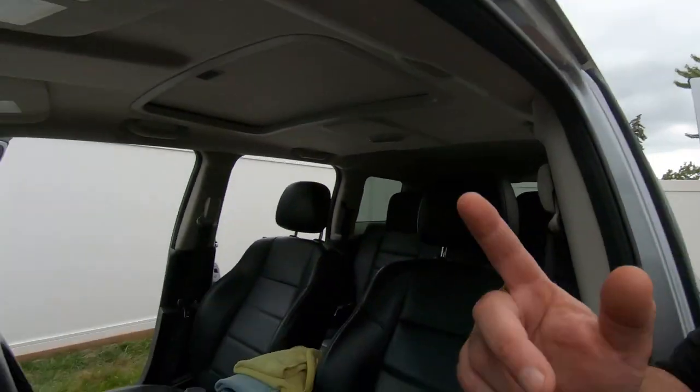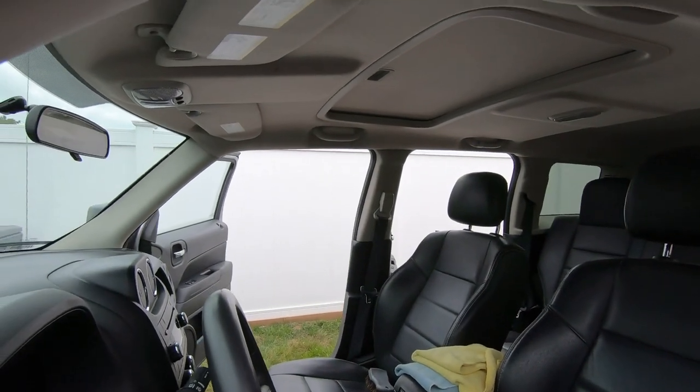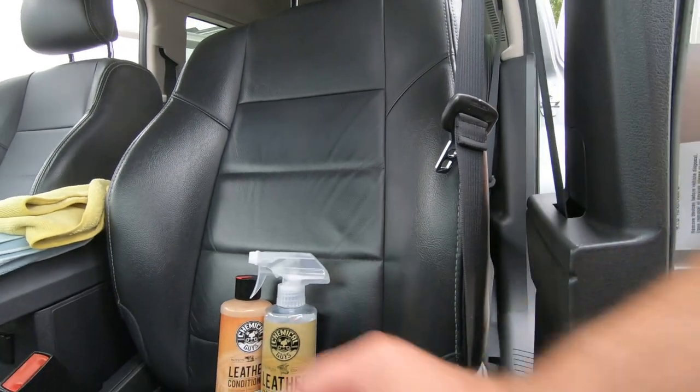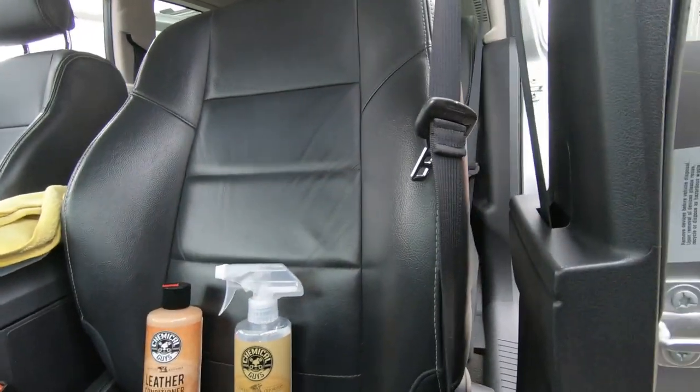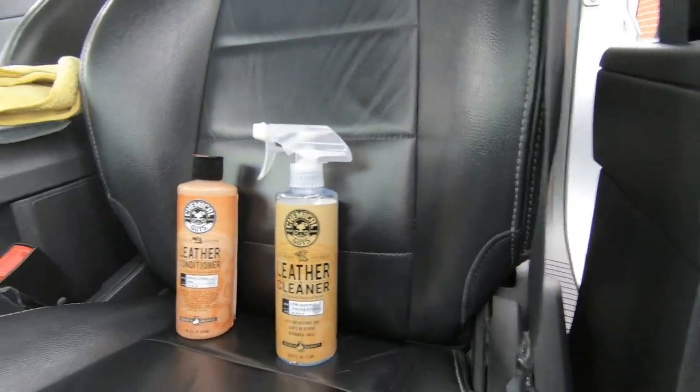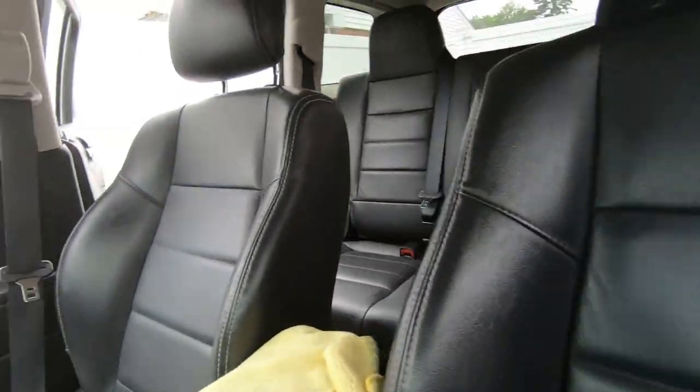Hey guys, welcome to the channel, hope everybody's doing awesome today. We're still continuing to clean the Jeep — if you want to check out the video of us doing the dash with a different product, I'll have the link at the end of the video. So we're gonna be cleaning up the leather seats with Chemical Guys leather cleaner and their conditioner. I have used it before but never made a video on it. We'll check out the seats before we clean them.